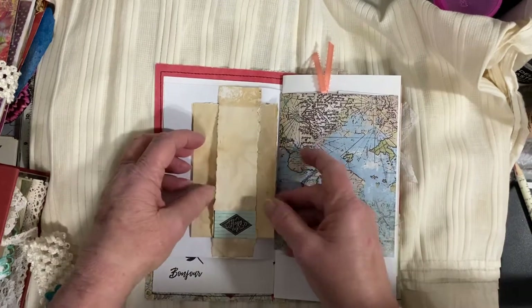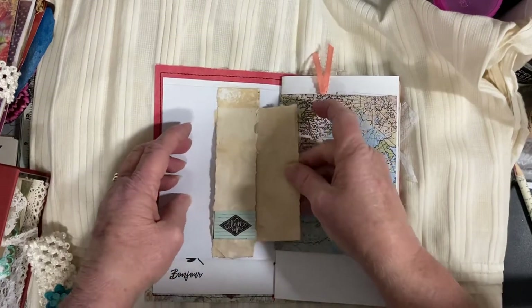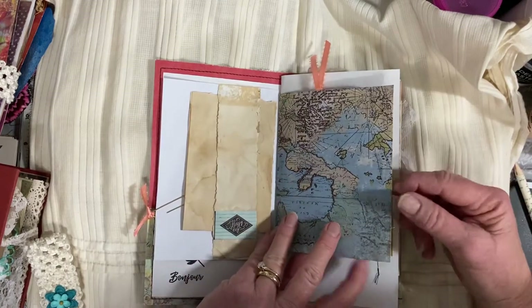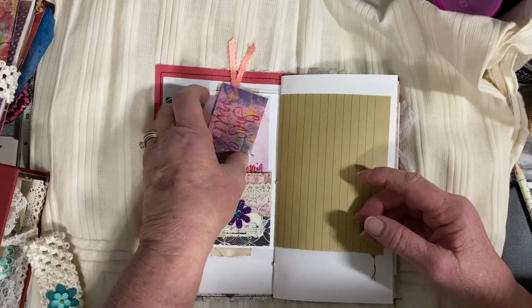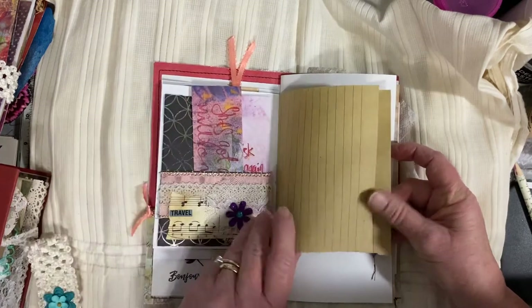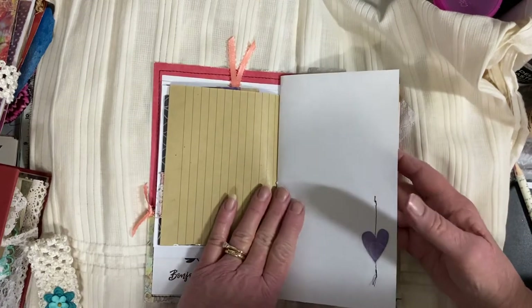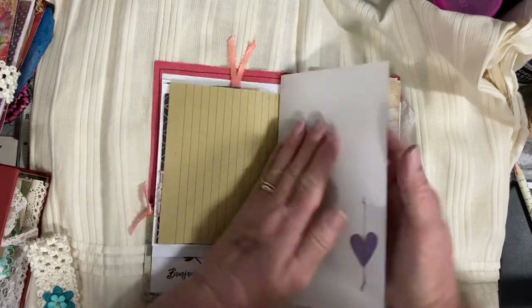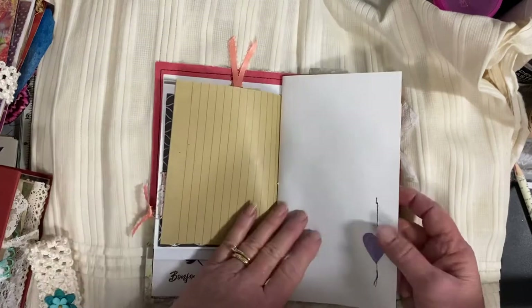There's a belly band on this page with a tea-dyed paper. These travel journals are popular, as the name suggests, for when you travel. You can keep and tuck away all your little things that you get as you travel, make notes, and write how your day is going. As you're writing in your journal, sometimes it's a good idea to put in a hard-backed magazine or something on the back so that it makes it easier to write and you don't run into the ephemera that's on there.